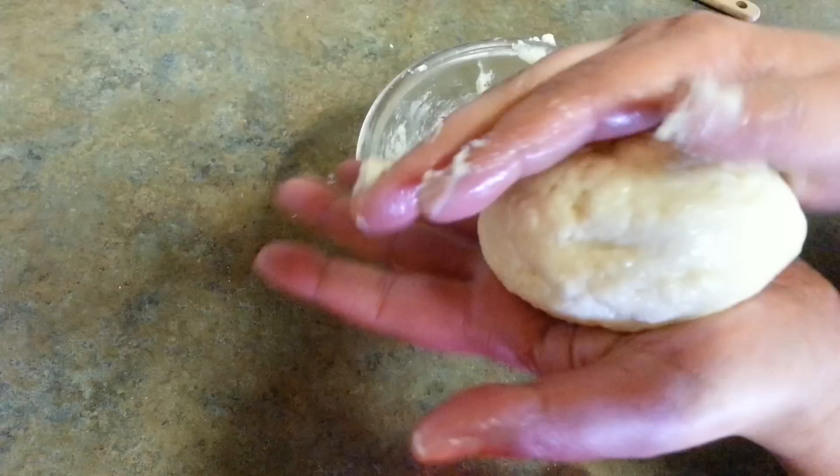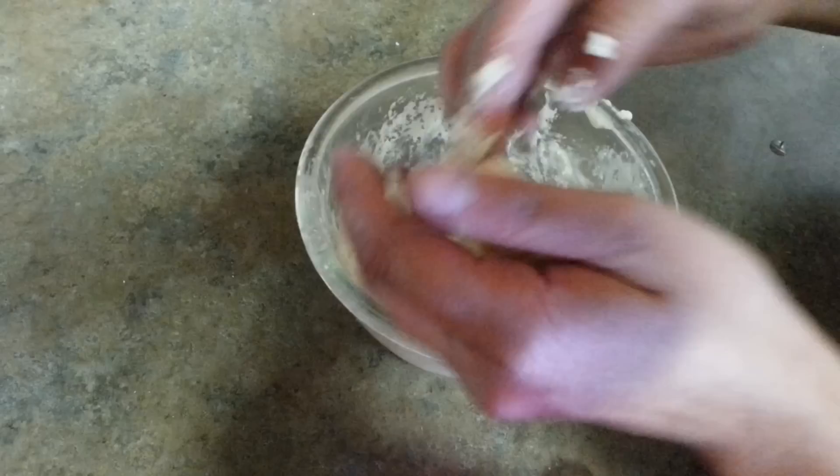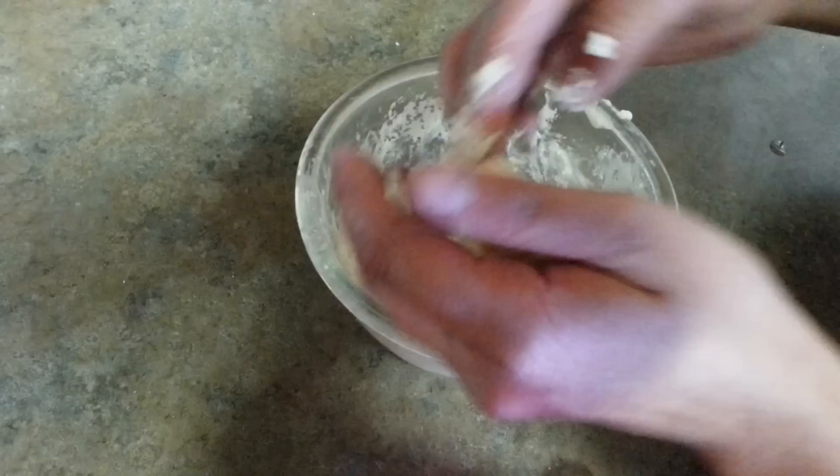Look at this — isn't it looking beautiful? Mawa khoya just from condensed milk! I love to keep condensed milk at home always, because if you are craving Indian sweets you can make it in no time. You can put it in many sweets, make pedas out of it — you can do anything.